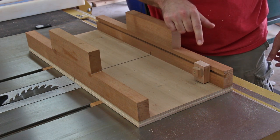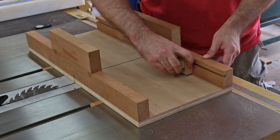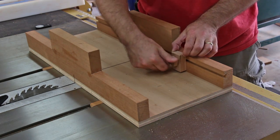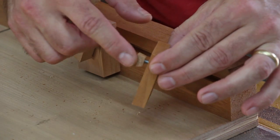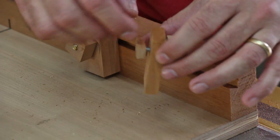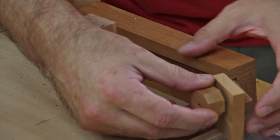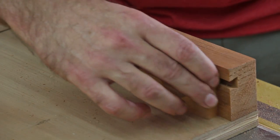I made a positive stop with some scrap wood and a T-bolt and it just slides in the dovetail channel I created earlier. I also made another positive stop with a piece of dovetailed wood that has a nut epoxied to the back of it and a piece of threaded rod. This one actually seems to work a little bit better than the T-bolt, so I'll probably end up using this one.